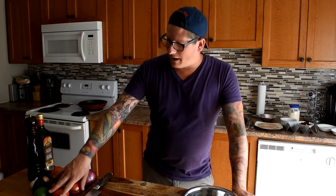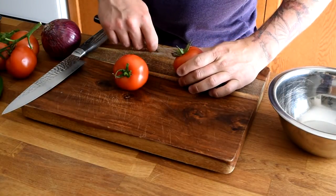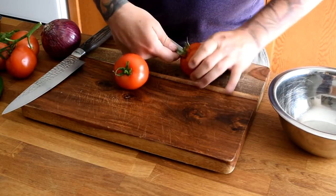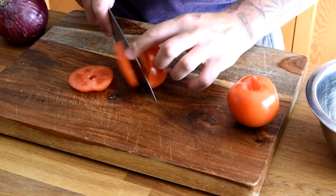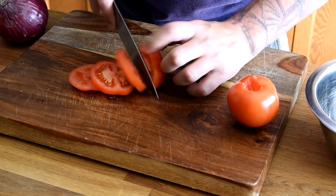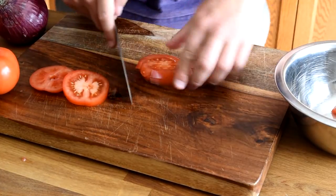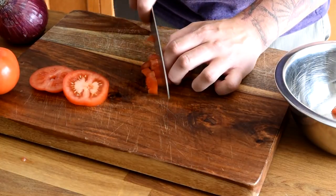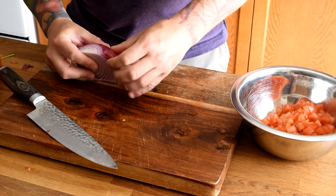For the pico de gallo I use vine-ripened tomatoes, some red onion, a bit of lime juice, jalapeño, cilantro, a touch of garlic, some olive oil, and salt and pepper. We're going to take a couple of fresh tomatoes, remove the stems, and we're just going to slice then dice our tomatoes. Next we're going to take some red onion and peel the skin off.